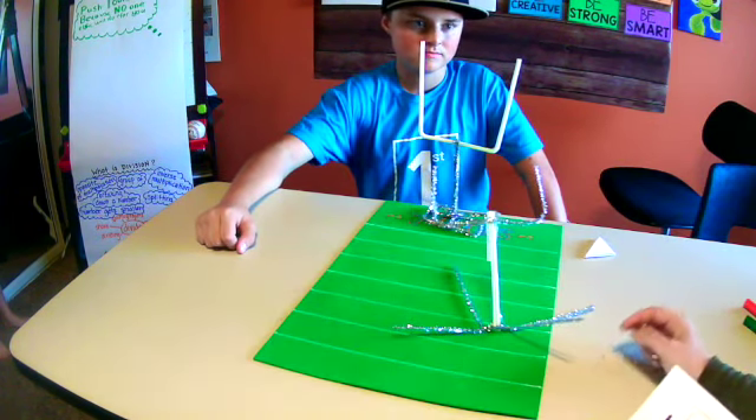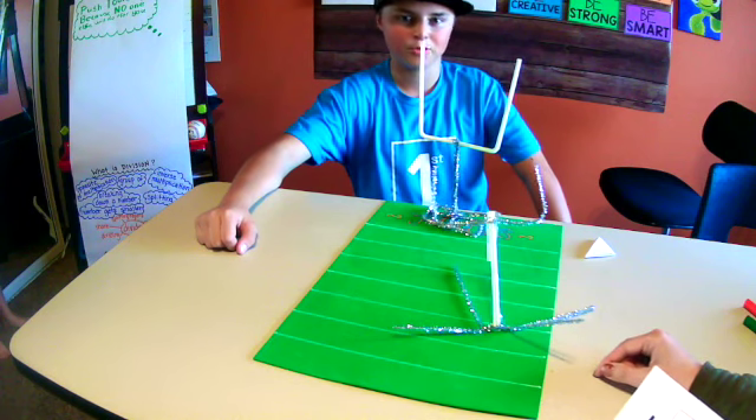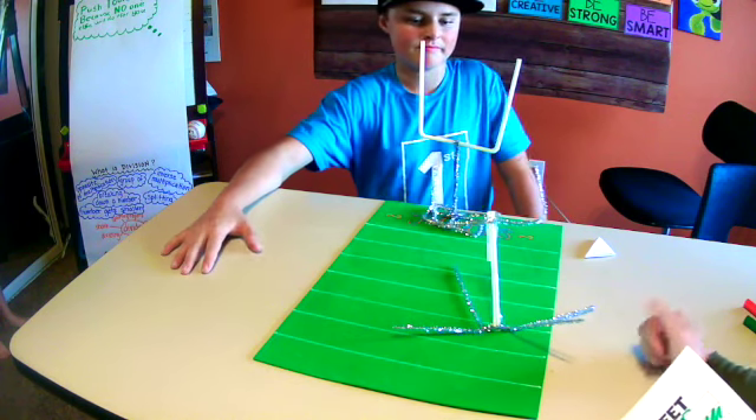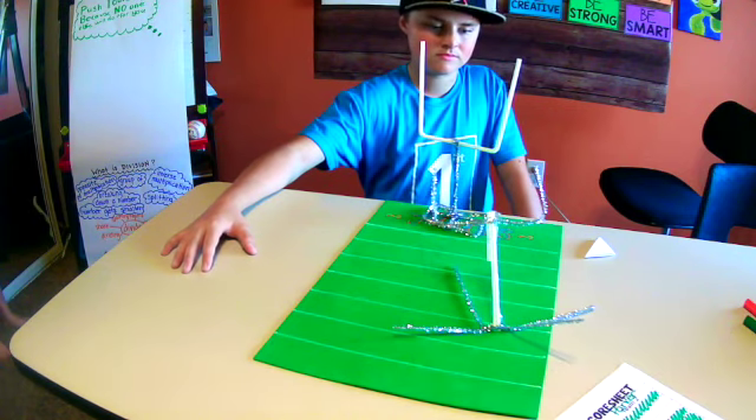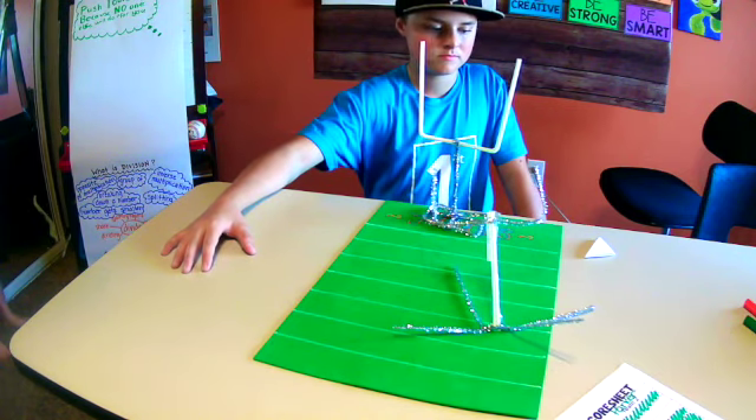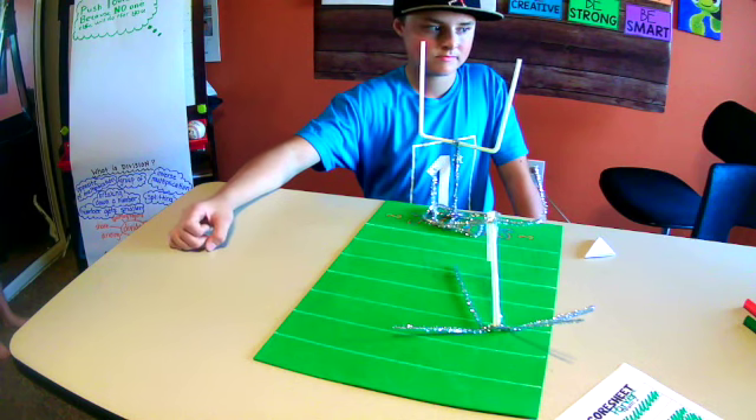Parker's reflection - not so much. But that's part of the STEM process: think about what you can make better and improve from there. I'm going to fast forward through this part - you're welcome to watch.